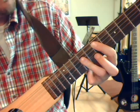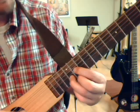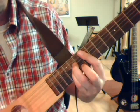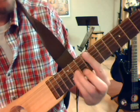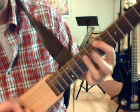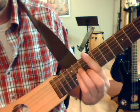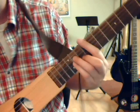Then a seventh fret power chord E, and then a D position, back to that F sharp minor chord. So there really is only three separate chords happening.